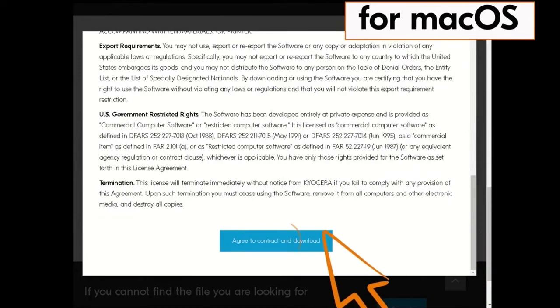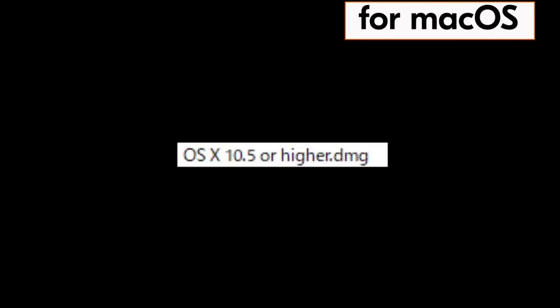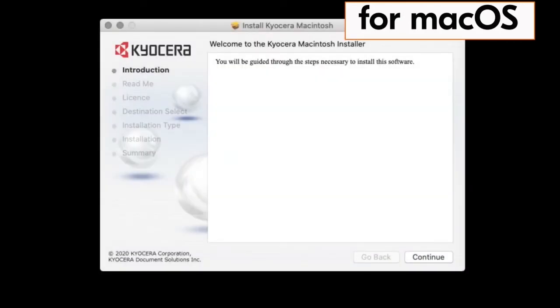Scroll down and click on the blue box which agrees to the license terms. Now find the file OS X 10.5 or higher .dmg and double click on that file. The Kyocera Macintosh installer page will appear.